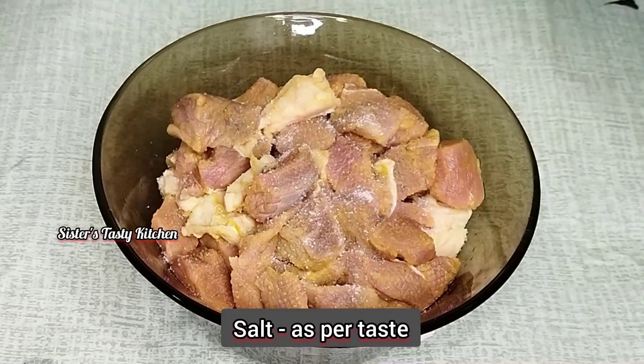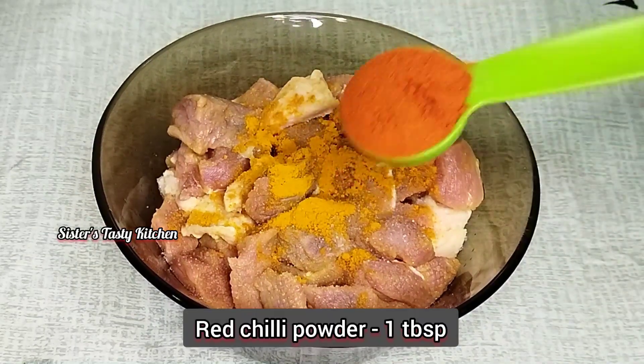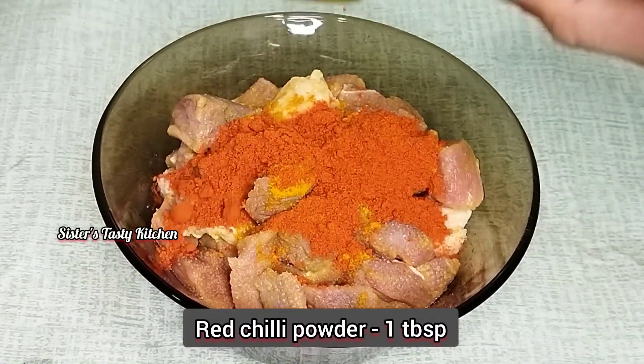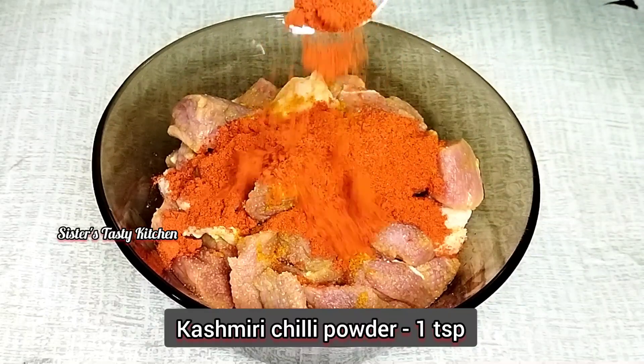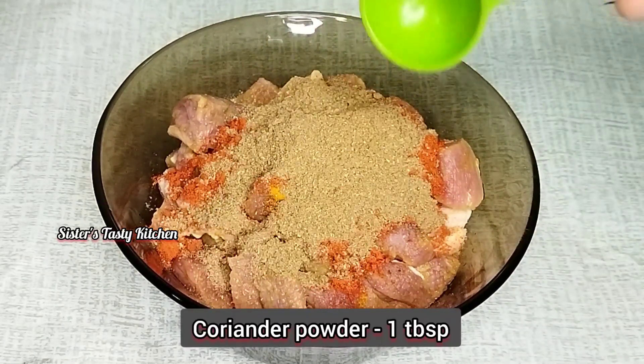1 teaspoon of salt, 2 teaspoons of lemon, 1 tablespoon of garlic, 1 teaspoon of Kashmiri chili powder, 1 tablespoon of milk.